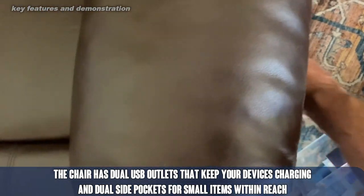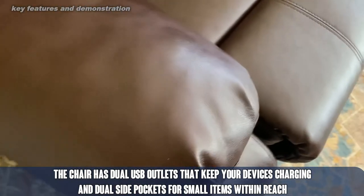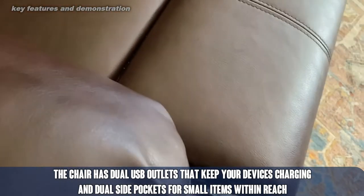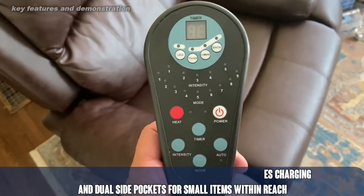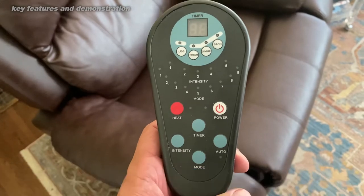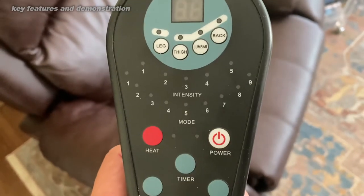There's a little pocket on the side. Let me go ahead and pull this out for you — you can see all the different settings for heat, timer, intensity, massage, and different areas that it will massage with a timer. So very nice there.